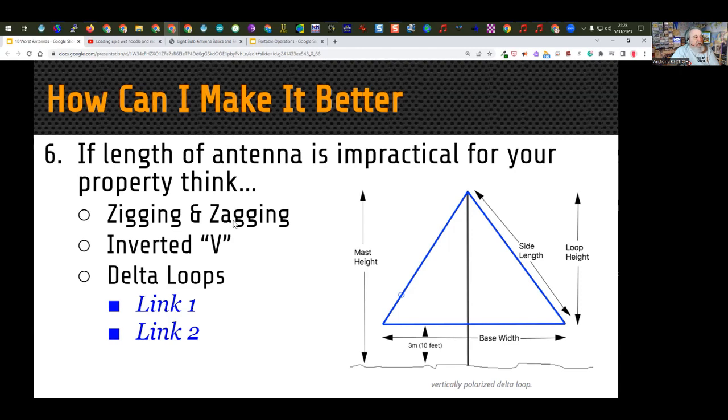Using inverted Vs reduces the total length of the antenna and also reduces the number of supports. The delta loop is one of many types of wire loop antennas. This particular delta loop has the point of the triangle pointing up and is fed from the side, making it vertically polarized. The advantage of vertical polarization is that you don't need the antenna as high off the ground — you could have it as low as a couple of feet. This type of antenna takes up less space than a wire stretched out flat.